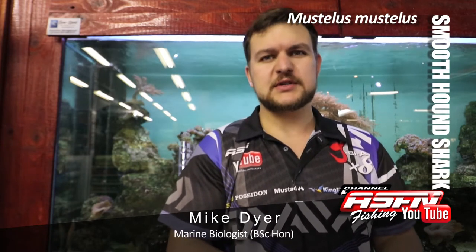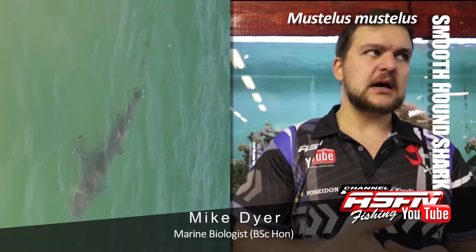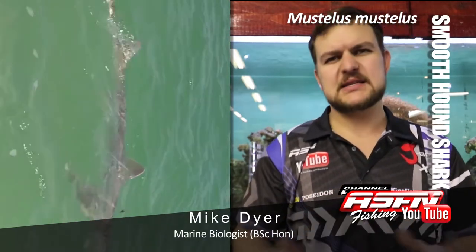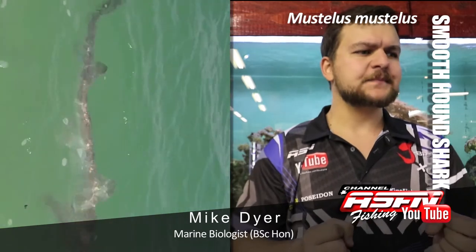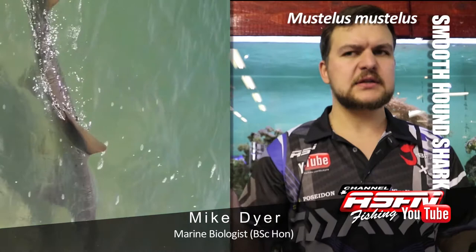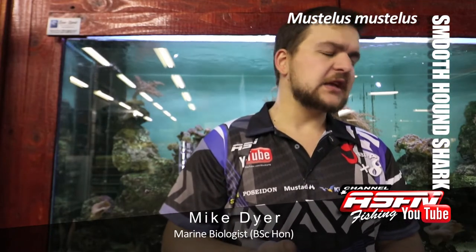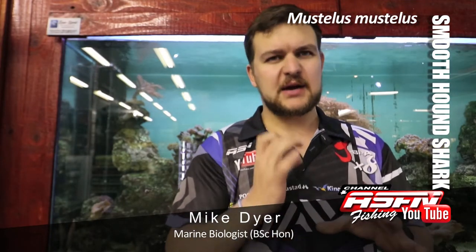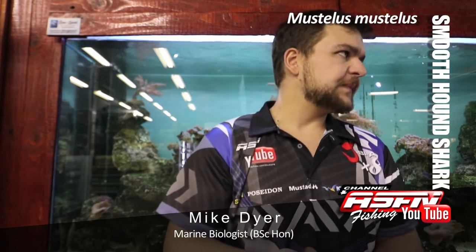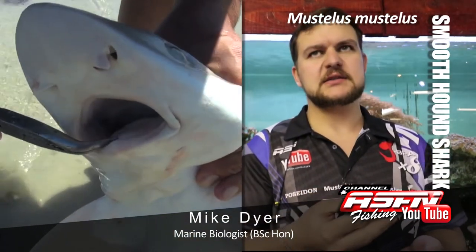They really love cold water. They are a long slender shark, so not your usual Zambezi or dusky type shark. This is more of an almost eel-like, serpentine — a long thin shark. Extremely strong; that body might be very thin but it's just pure muscle.